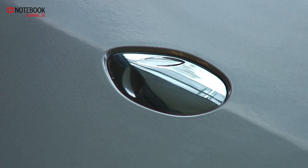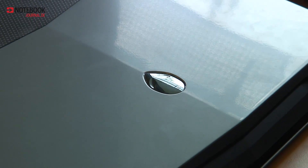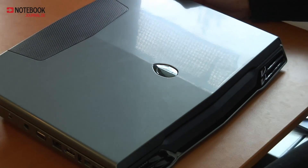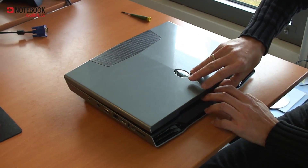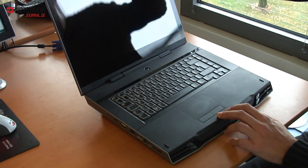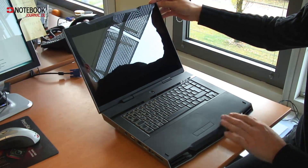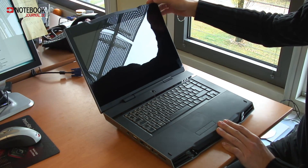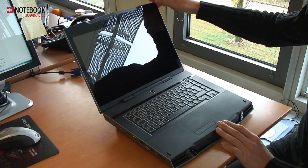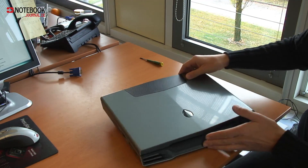This is notebookjournal.de. In front of me is the Alienware M15X from Dell. This 15-inch laptop has very strong graphics and processor power — specifically the Intel Core i7-720QM, which is a 4-core processor, paired with the NVIDIA GeForce GTX 260M graphics card.